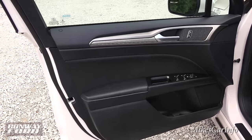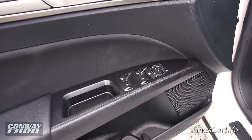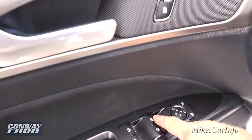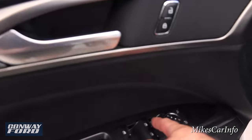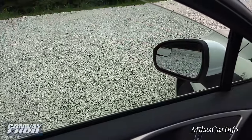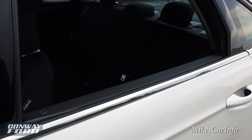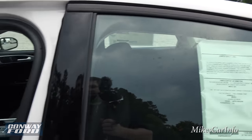Here's the inside of the driver's door — just like the other side except it has a few more buttons: power window controls, side mirror controls, and door lock controls. The windows are one-touch down and one-touch up, and the rear doors are one-touch down and one-touch up as well, which is very convenient.